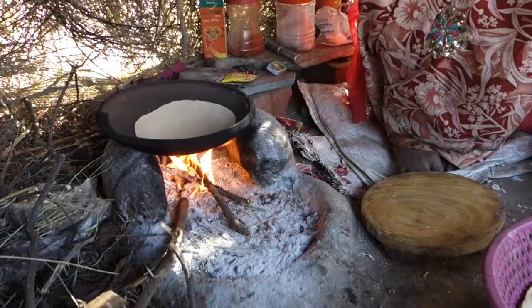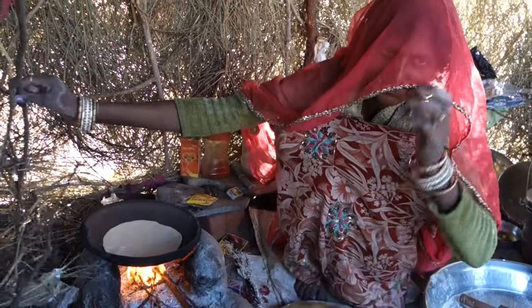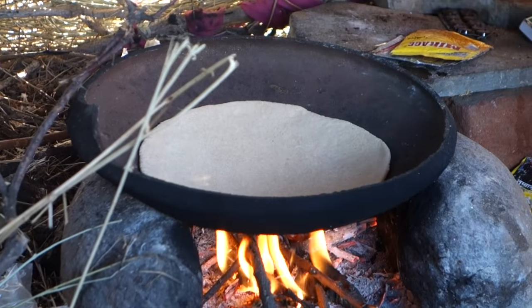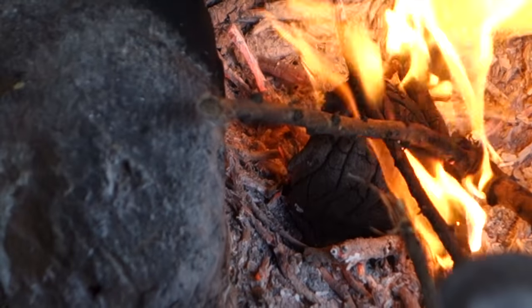Then she lays it on the pan without any oil and cooks it from both sides. As the branches burn very fast, they use camel poop sometimes, which lasts in the fire a very long time.